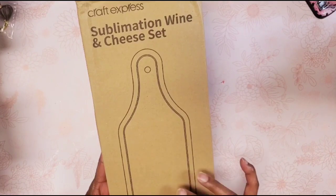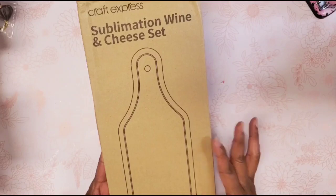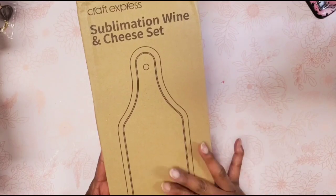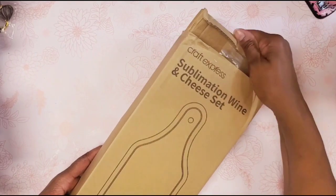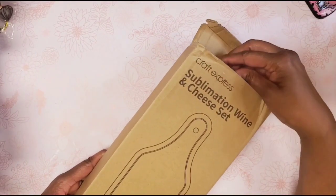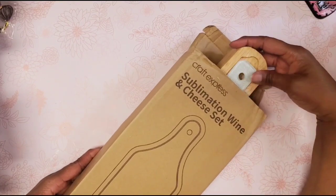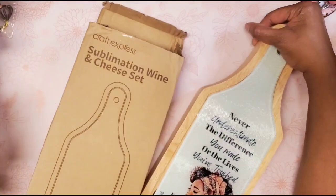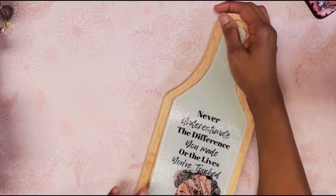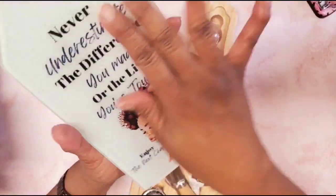I saw this on Michael's website a couple of months ago and picked it up to try. It's a sublimation wine and cheese set, and it's actually quite beautiful — a very nice set. I only bought one, so I told myself, 'Lynn, you only have one shot to get this right,' and I went ahead and sublimated it today. It turned out so pretty!